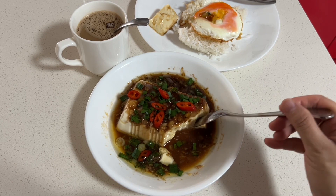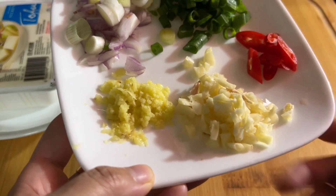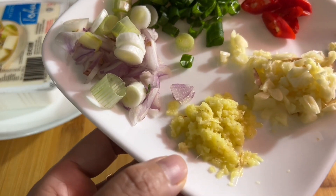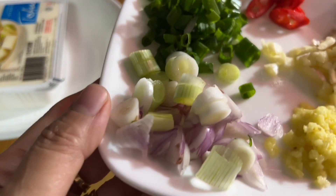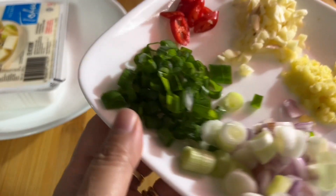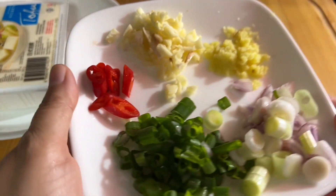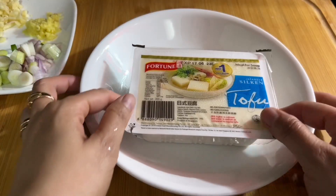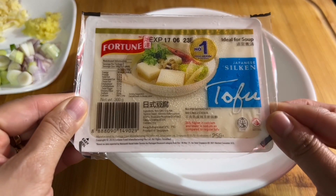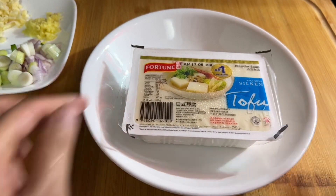Steaming also brings out a very unique taste. For our aromatics we will be using minced garlic, grated ginger, shallots, and the white part of the spring onion. The green part of the spring onions as well as the chilies will be used for our garnish. This is the kind of silken tofu I'm going to steam — one block is good for two persons.